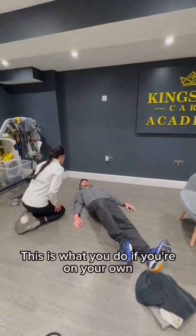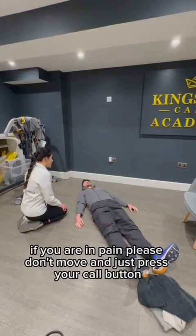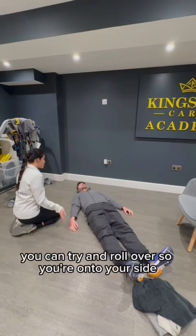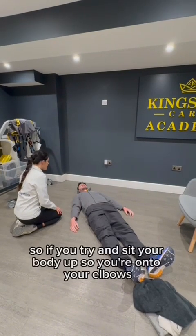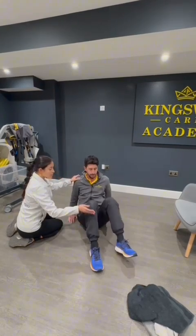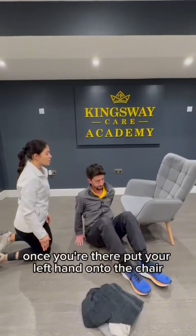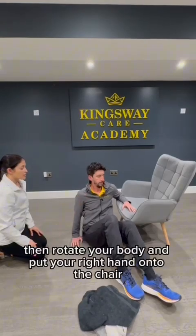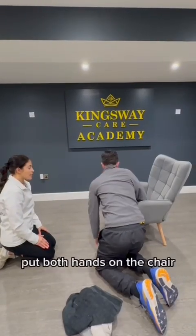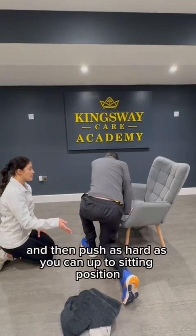This is what you'll do if you're on your own. Assess if you're in any pain. If you were in pain, please don't move and just press your call button. If you're not in any pain, you can try firstly to sit up. If you're unable to do that, you can try and roll over so you're onto your side, then sit your body up so you're onto your elbows. Bend your knees and shuffle to the nearest piece of furniture. Once you're there, put your left hand onto the chair, then rotate your body and put your right hand onto the chair. Use your upper body strength to come onto your knees, put both hands on the chair, lift your left knee up so your left foot is on the floor, and then push as hard as you can up to a sitting position onto the chair.